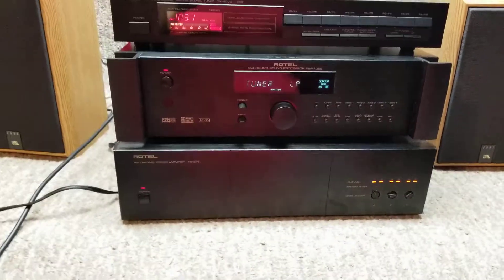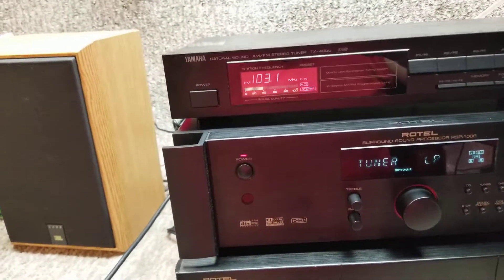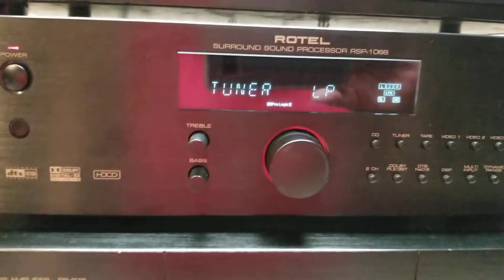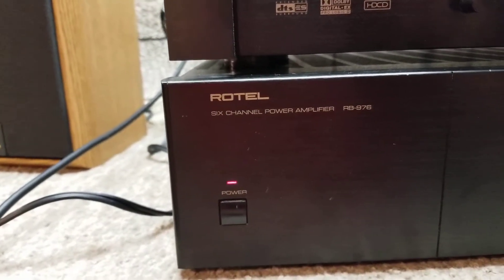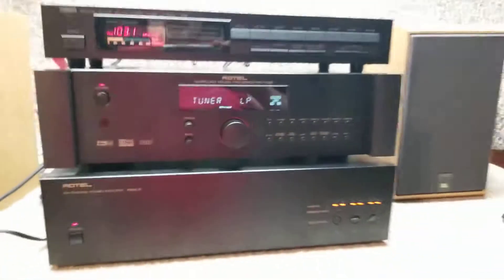Test video for three components: a Yamaha Natural Sound TX400U tuner, a Rotel surround sound processor RSP 1066, and a Rotel power amplifier RB 976, as you can see right there.